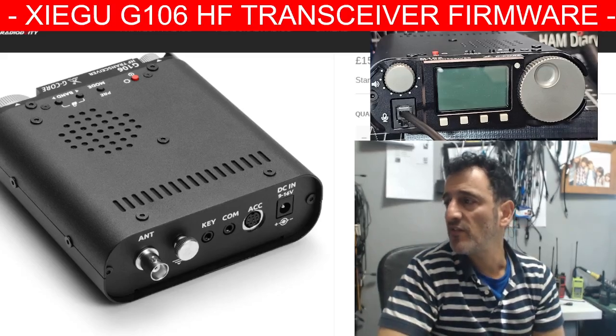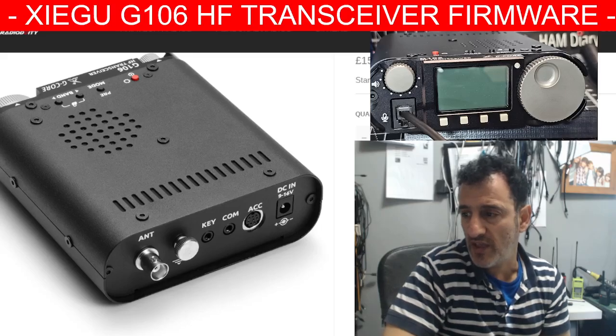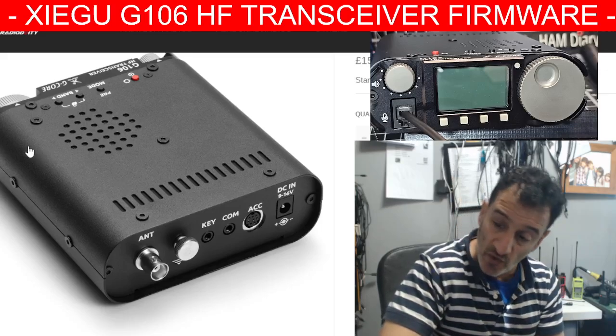When you use the cable, one end is going to go in this COM connector here. One of the good things is that now when you turn the volume to zero, it actually does go to zero. This isn't the firmware install video — it's just gathering information, letting you know what cables and software you need. We're going to make a completely separate video doing the actual install. Bye for now.